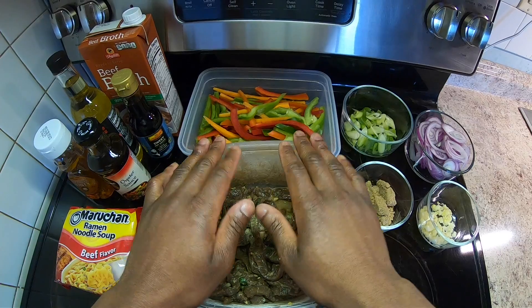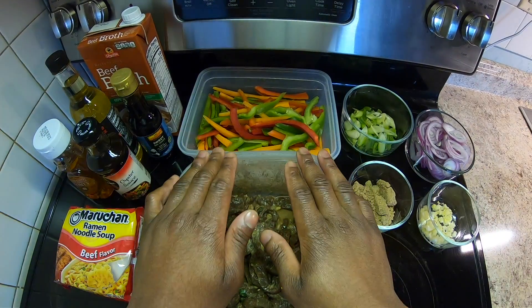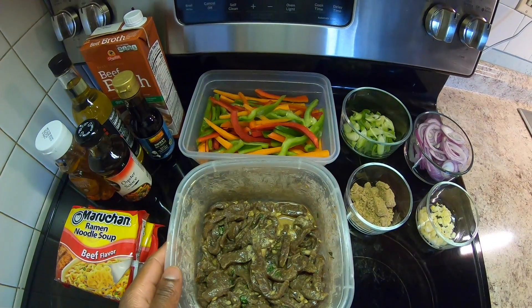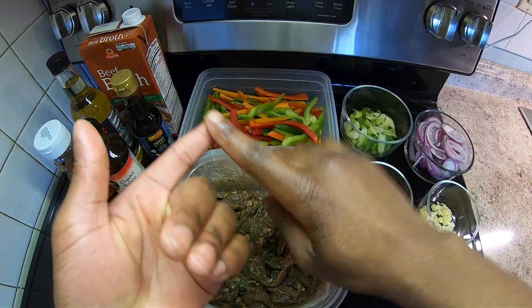We're going to do a beef stir-fry noodle with bell peppers — green peppers, red peppers, yellow peppers — soy sauce, oyster sauce, and ramen noodles. I went to the supermarket with a budget of $25. In college my grocery count was probably at least $50 to $60. But this meal — a beef stir-fry — all the ingredients came to $25. We're cooking on a budget today: beef noodle stir-fry. Let's go.